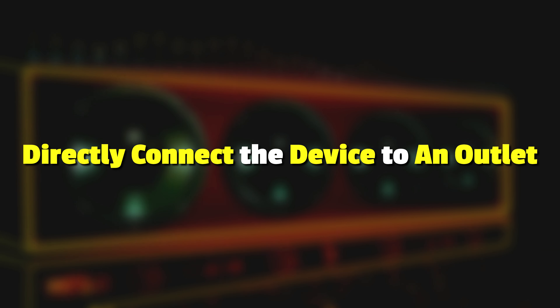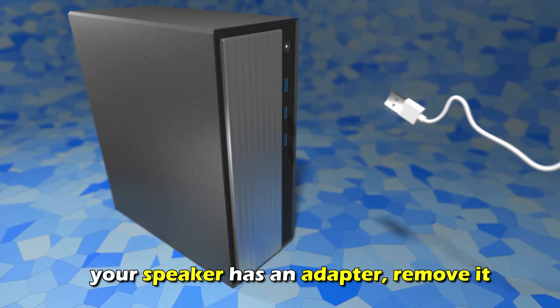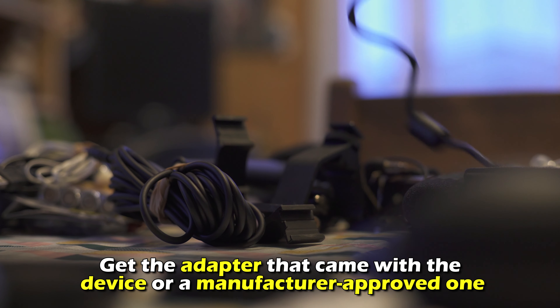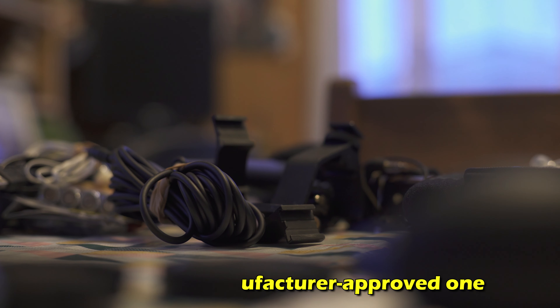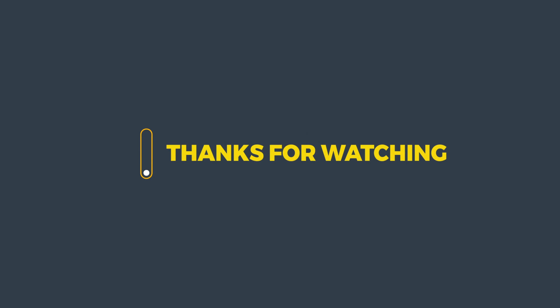Directly connect the device to an outlet. If your speaker has an adapter, remove it. Get the adapter that came with the device or a manufacturer-approved one, and connect it directly to a power outlet. And that's it. Thanks for watching. Till next time.